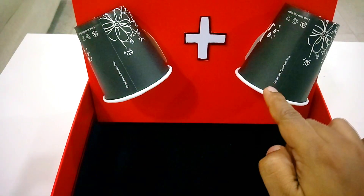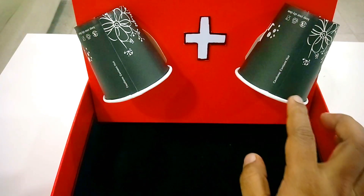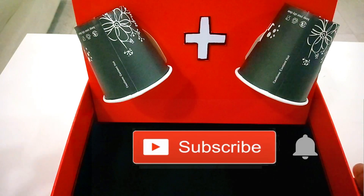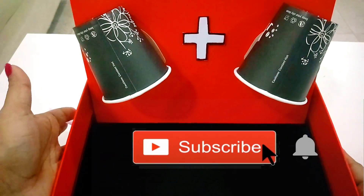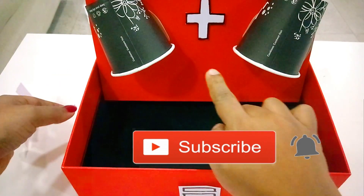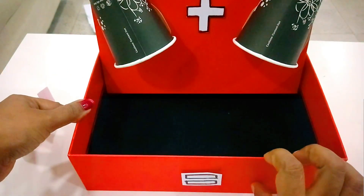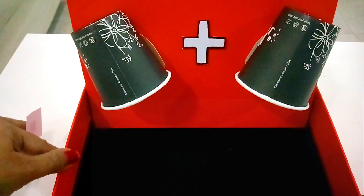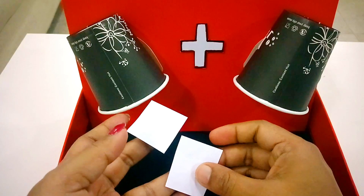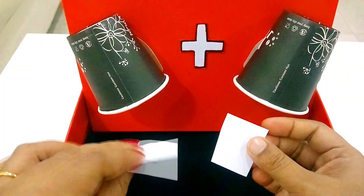In the first activity, I took two disposable glasses. I used a carton box with double-side tape with one disposable glass.